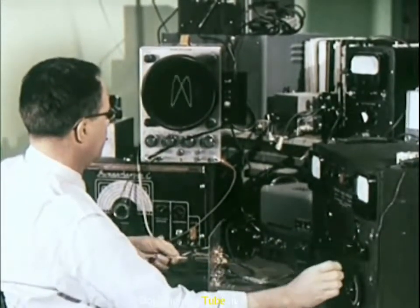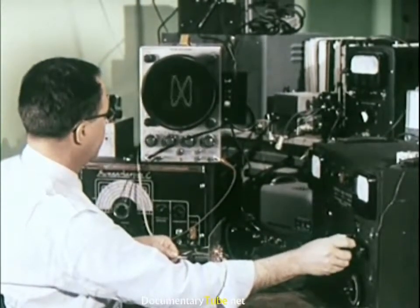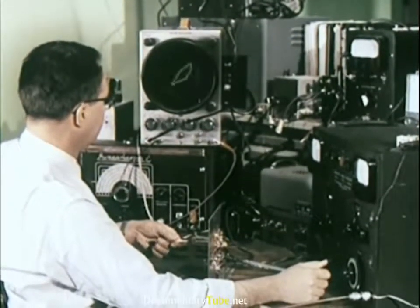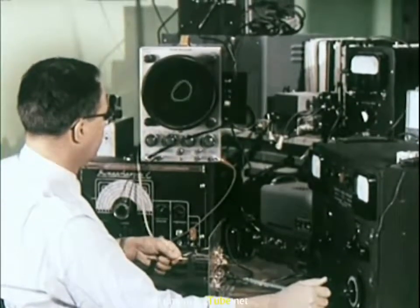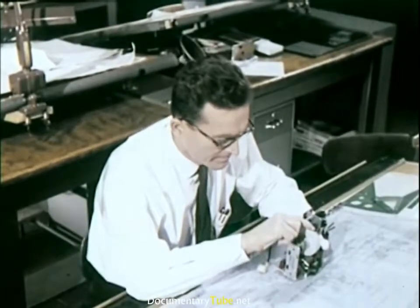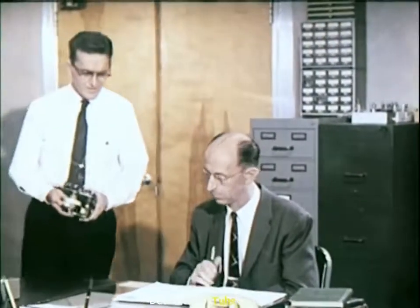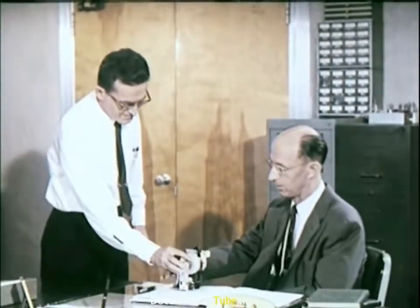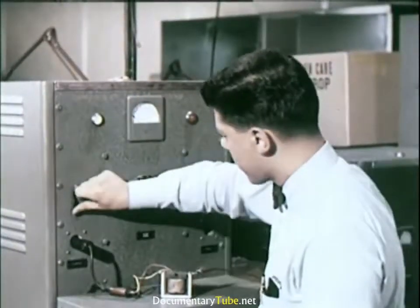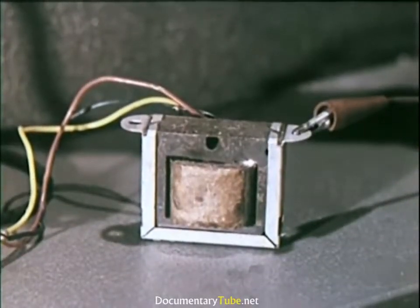These are the men who unlock the secrets of improved performance, or find practical answers for improving quality. As these men work, one of their first steps is to build prototypes. Before being used, a new component is taken to the components development and test laboratories, where it receives exhaustive tests before it is put into production. Transformers, for instance, are passed only if their insulation will withstand five times the voltage they will carry in normal operation.